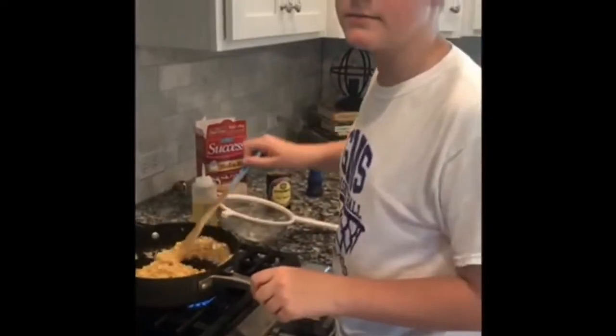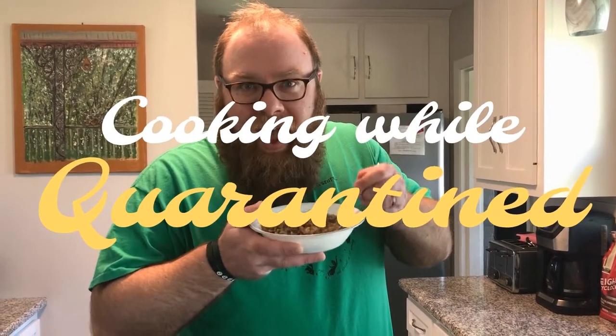Fried rice — what a wonderful treat, Max. Thank you for sharing! Want your favorite recipe to be featured on Cooking While Quarantined? Just submit your videos to max.shepard at glasgow.kyschools.us. Now let's enjoy fried rice.